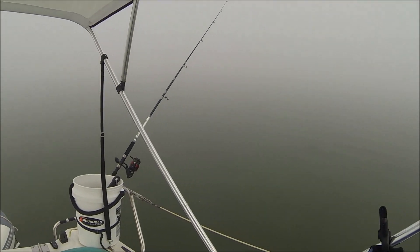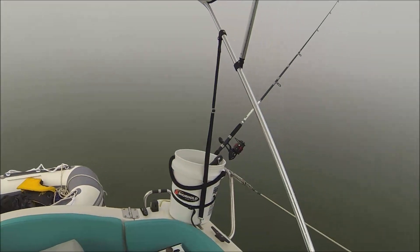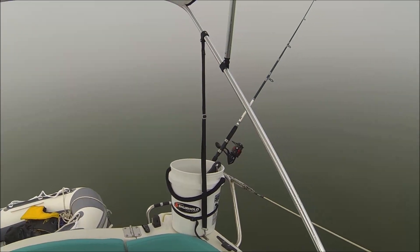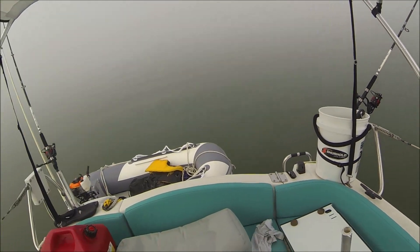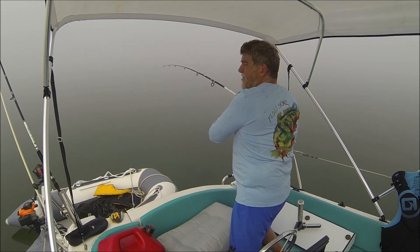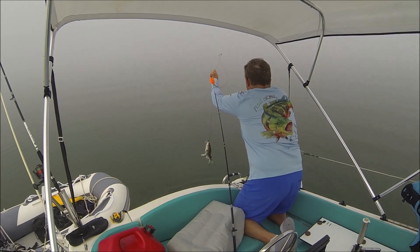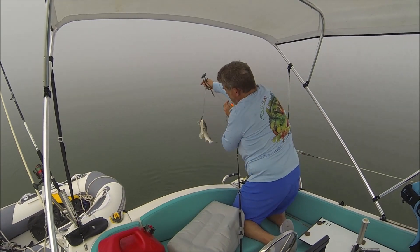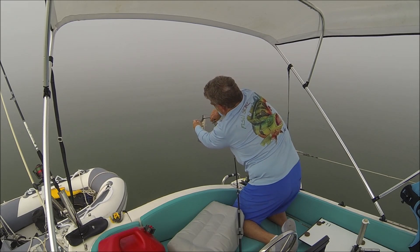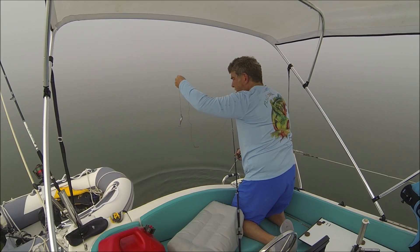Apparently something happened over there but I still can't see anything. My bobber is gone — holy Toledo, I think there's a fish on there. I bet it's another big old catfish. There's a fish on there — I know it's a catfish. There it is. My bait's still okay.